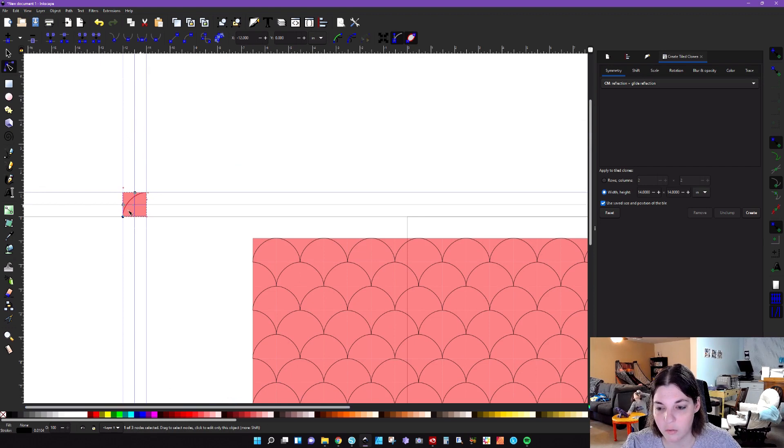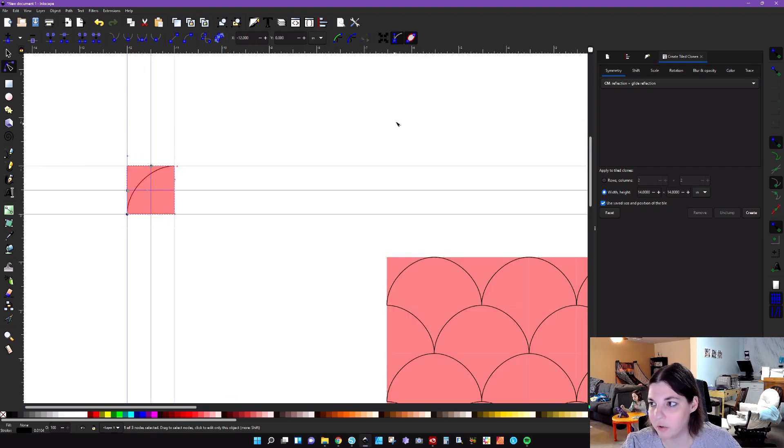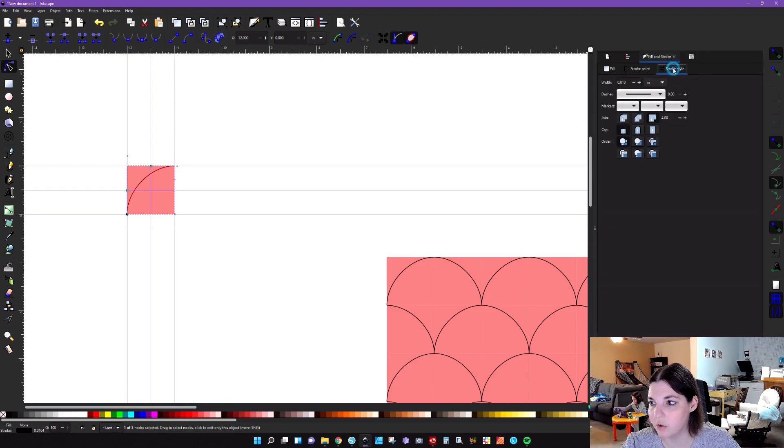We want a thicker line, so go to Fill and Stroke and go to Stroke Style. Make sure you have a round cap — that's going to round out the caps. I like to work in pixels when adjusting width, and I'm going to change that to five and see how that goes.